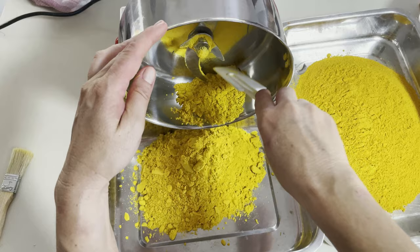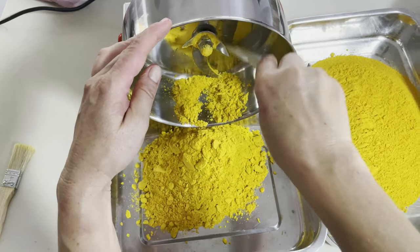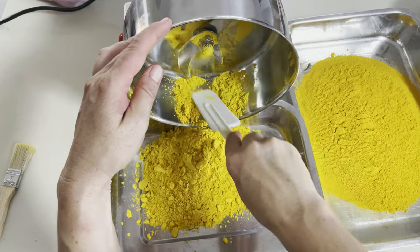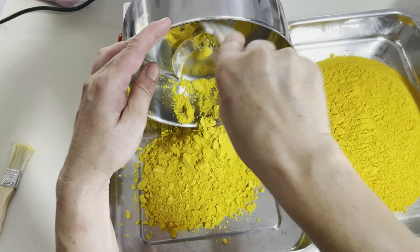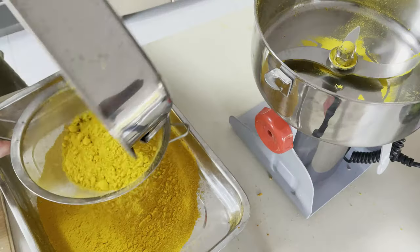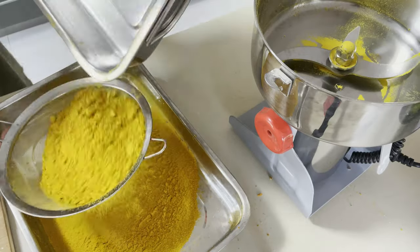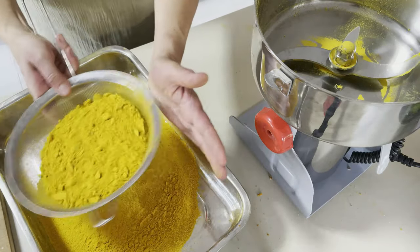I've skipped ahead a little so you don't get bored. This is the second and last batch of dried pumpkin becoming pumpkin flour. Getting it all out and running it through a sieve so it will be nice and fluffy.